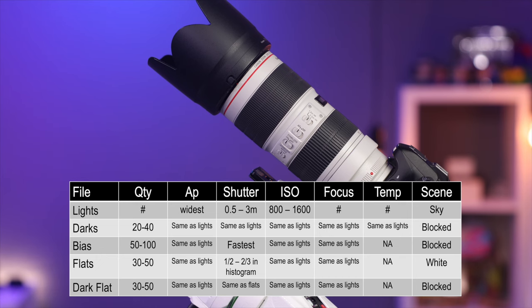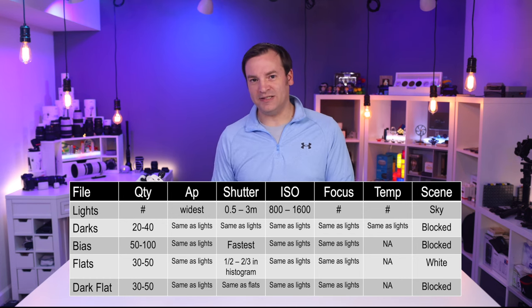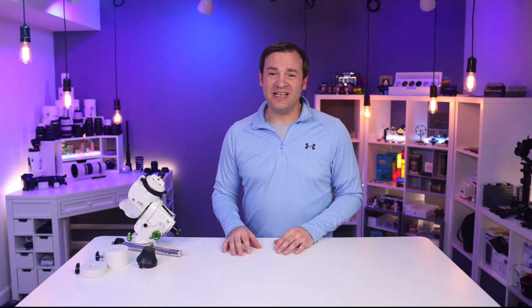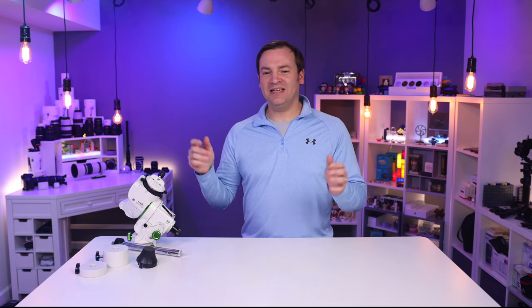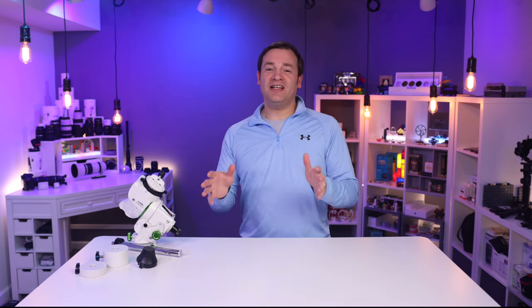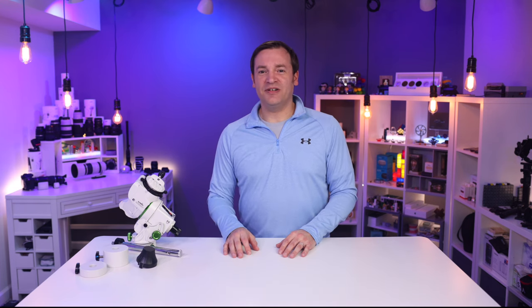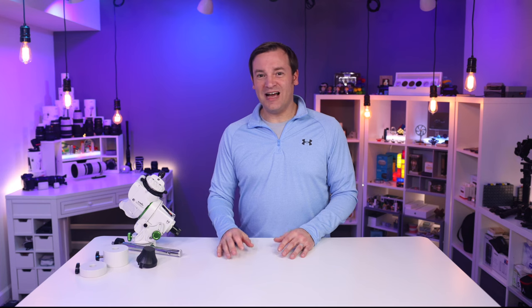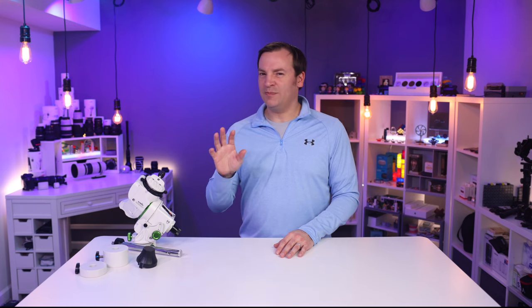Not every software program needs those dark flats, but that full set of images gives you everything you need for calibration and post-processing. For post-processing, there are many software options. One I've used is Affinity Photo 2, which has an Astro Processing feature — load each file type into the appropriate group, click a button, and it processes. Then you have fun adjusting levels and pulling out detail. A more advanced free tool is Siril. It's more complicated and requires working through some tutorials, but you can get better results if you're willing to invest the time.